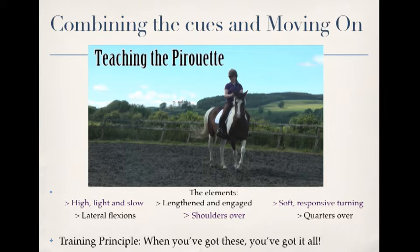When I'm teaching horses about movement, I break it down into six different elements. These basically become cues to move the body in six different ways, and they form the basis of all other movements.